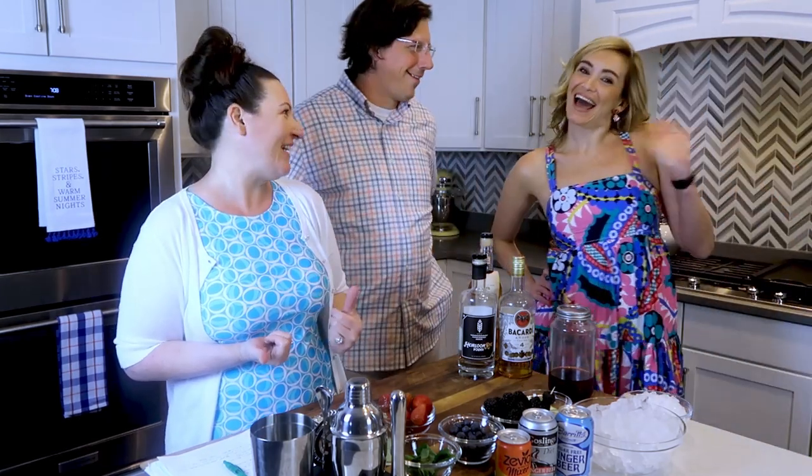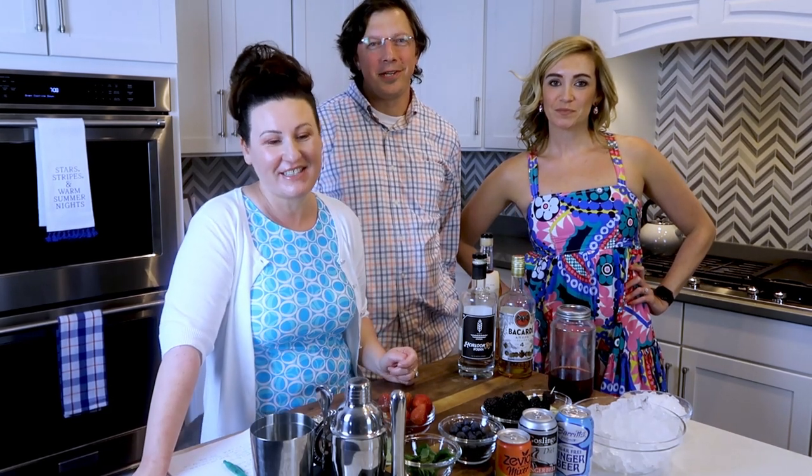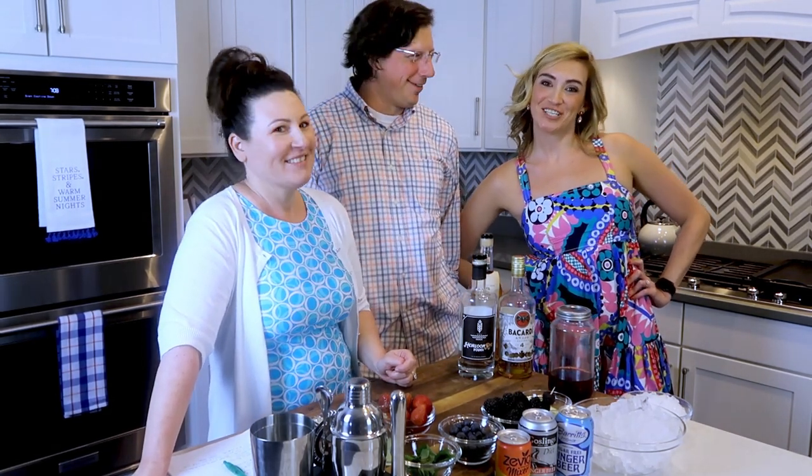So I had a friend come over. This is Marie — say hi. I'm going to make her be a guinea pig and try all these drinks out and let us know what she thinks. She's really good at drinking, just like Jason. We're going to start out with my very favorite. I thought I didn't like Moscow mules, and then I created this one. It's so good.